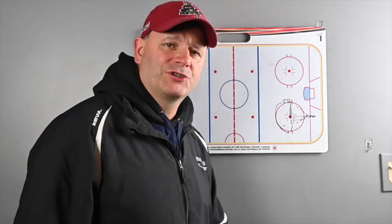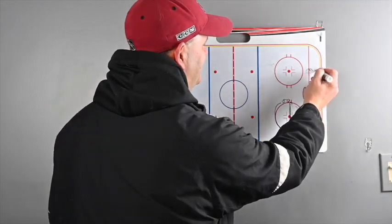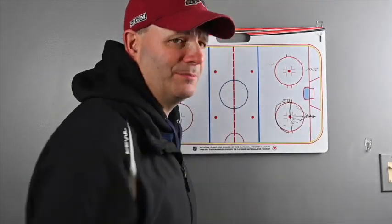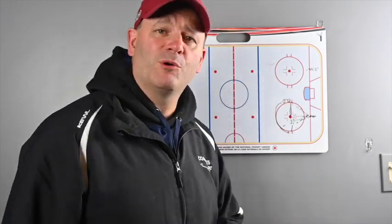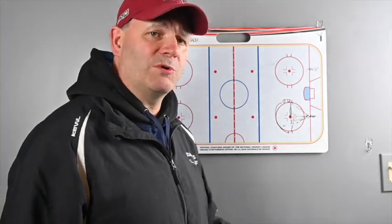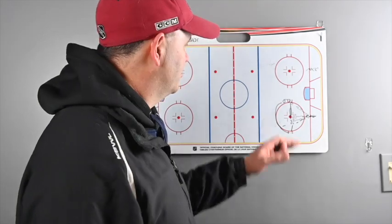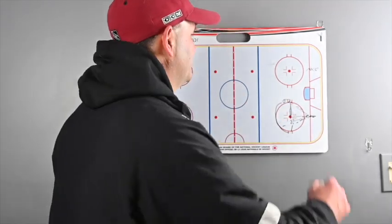The second circle passing drill — all you're going to do is have players lined up down here again, but they're going to be skating around the circle. It's really important for them, once again, to give a good target, but they're going to keep their feet moving forward. We don't want them pivoting or turning so that they're going backwards when they receive the pass. We want them skating forward. It's really hard to receive a pass on the circle, so that's what we're focusing on.